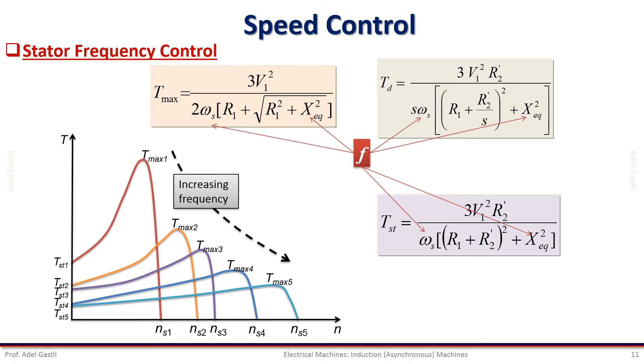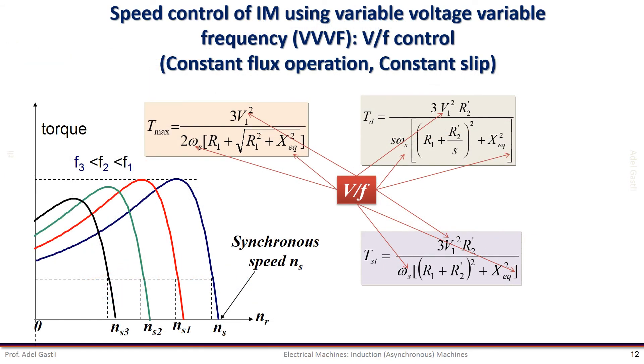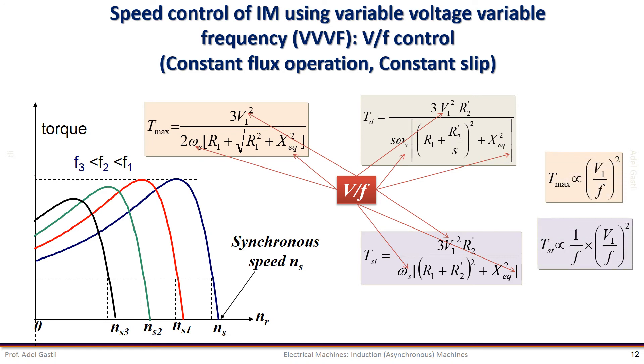Moreover, since the stator flux is proportional to the ratio of the voltage and frequency, if we decrease the frequency only while keeping the voltage high, the flux may saturate and affect the dynamic performance of the induction motor. But if we vary the voltage simultaneously with the frequency so that the ratio V/F is kept constant, then the variations of the starting and maximum torques are less significant. By controlling the ratio V/F constant, we can control the speed of the motor while keeping almost constant the slip and the maximum torque.